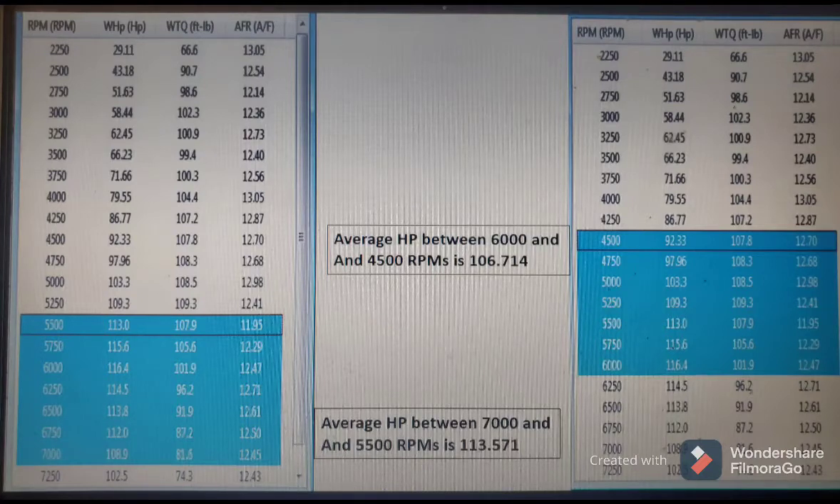On the right-hand side is an example of shifting at peak horsepower — in this case, 6,000 RPMs. I shift at 6,000, the RPMs drop to 4,500 as it goes into second gear, and then the bike has to re-accelerate back to 6,000 RPMs. In that window, the bike only averages about 107 horsepower. So again we see about a 6 to 7 horsepower difference by shifting beyond peak power, which varies based on where your bike makes power and the RPM drop between gears.